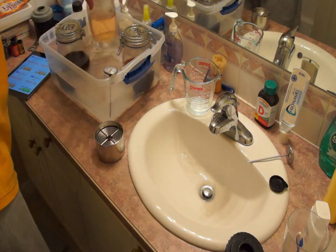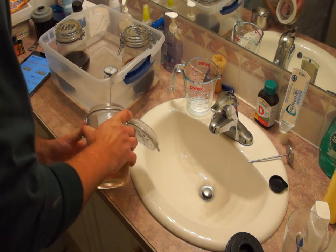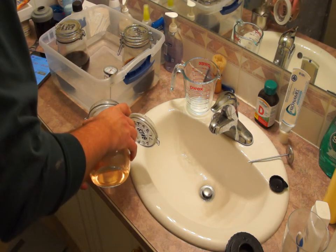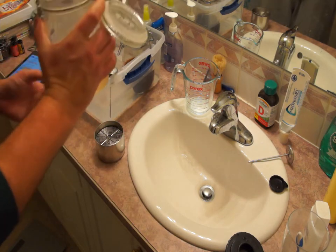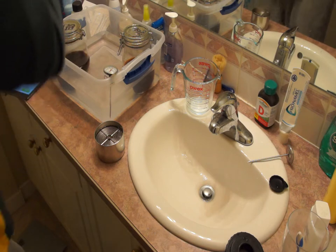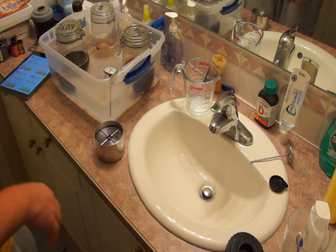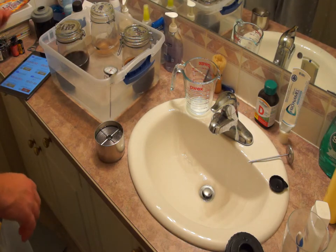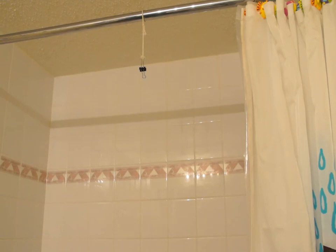After the rinse cycle is completed, pour out the water and now we are going to stabilize it. The stabilizer should be put in for at least 30 seconds up to a couple of minutes. After it's finished stabilizing, you are now ready to hang and dry.